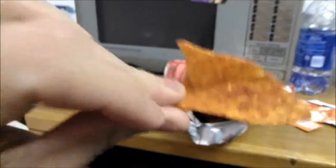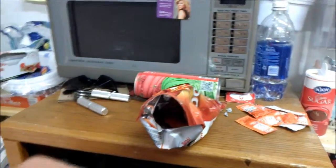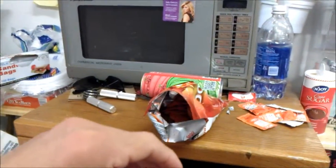Well, it smells like Doritos with that seasoning, so let's try them out. As you can see, the chip is highly seasoned — lots and lots of seasoning, which is a good thing.